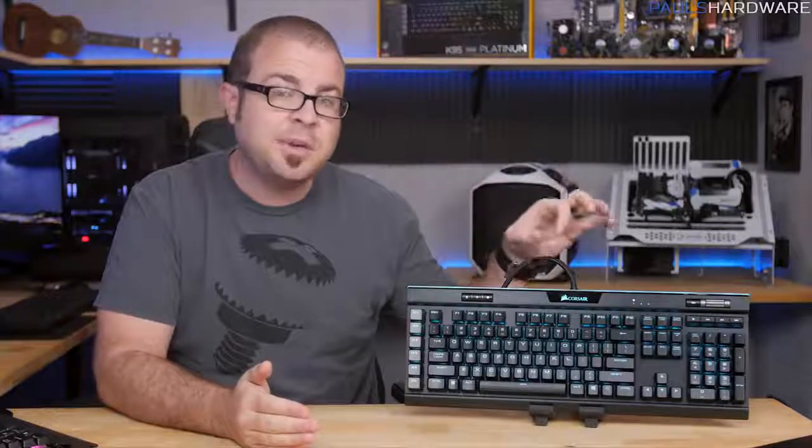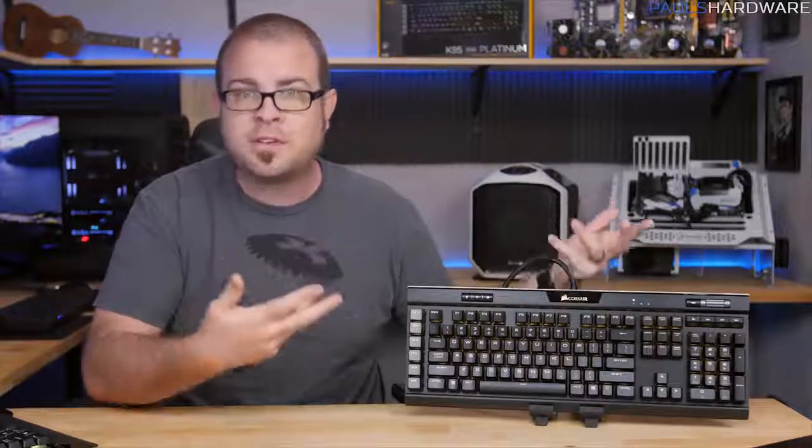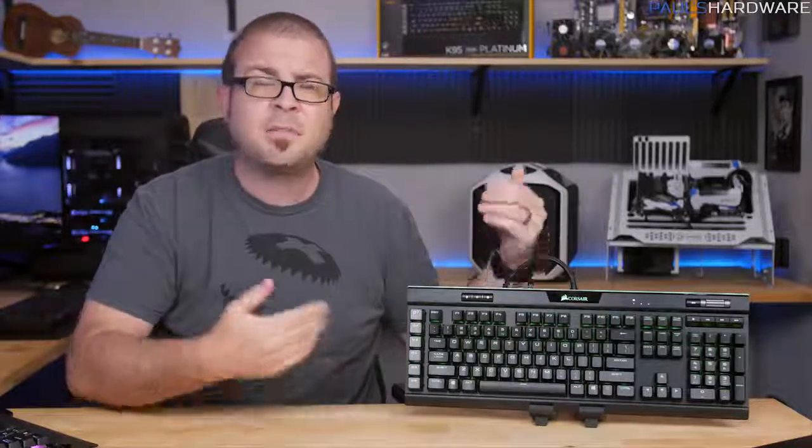My critiques are mostly centered around the fact that this is called Platinum and Corsair said it's the best keyboard they ever made. First, that USB pass-through could be USB 3.0 or even USB 3.1 compatible, which would be nice since the keyboard already requires USB 3, and it would be great to plug in high-speed storage. I'd also like a mic and headphone pass-through, which would align with those cable routing channels on the bottom. And the Cherry MX Speed switches aren't for everyone — they're a little too easy to mistype on with their low travel distance, so while I'm glad there's an MX Brown option, it would be nice to see blue and red switches available as well.